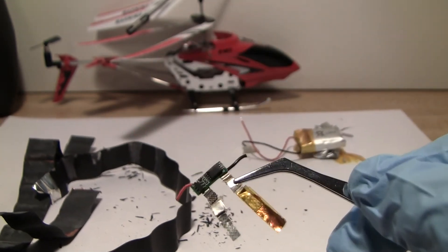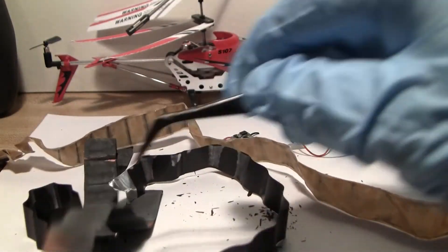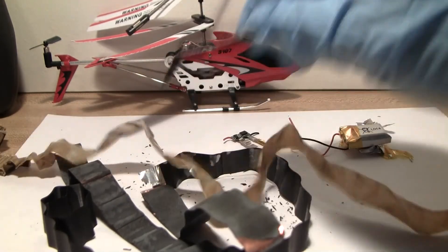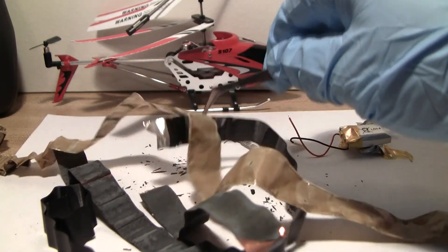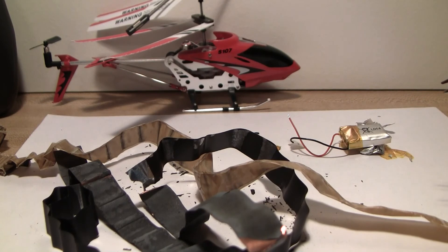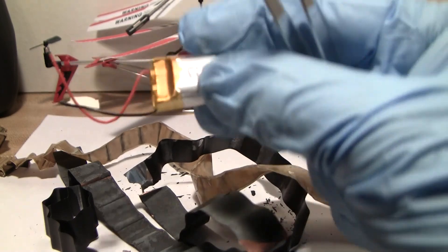I just thought you'd find it interesting to see the insides of the battery — what it looks like. The whole thing rolls up: two pieces separated by plastic, coated with a lithium composite material which acts as an electrolyte, allowing the flow of ions back and forth. And they're all wrapped up in this nice little packet. There you go.